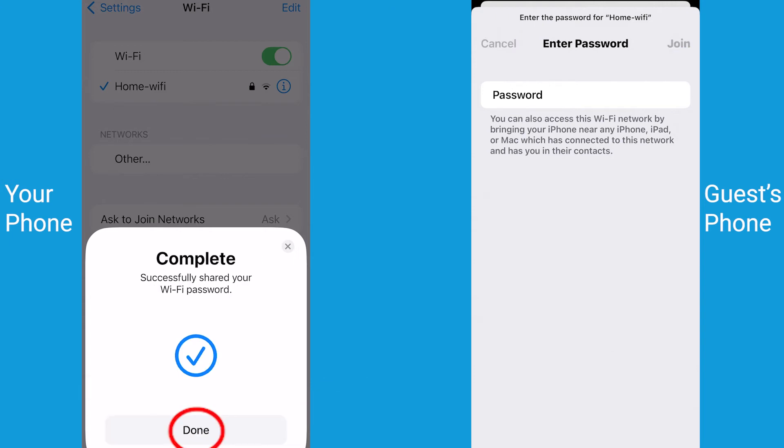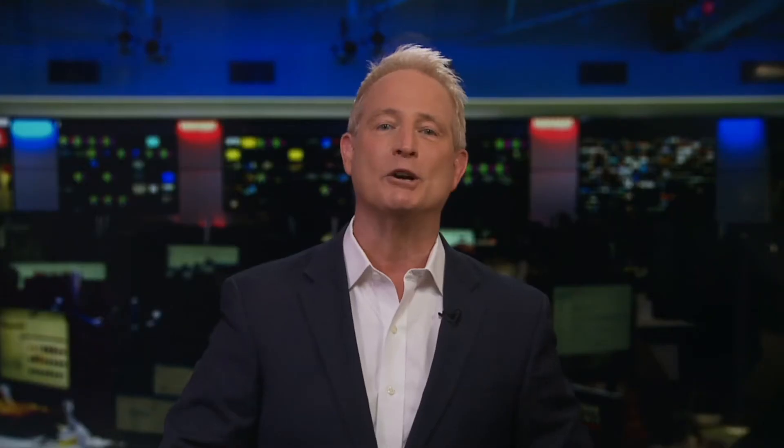Tap Share Password and then tap Done. Another way to share your password is to select your network in Settings.